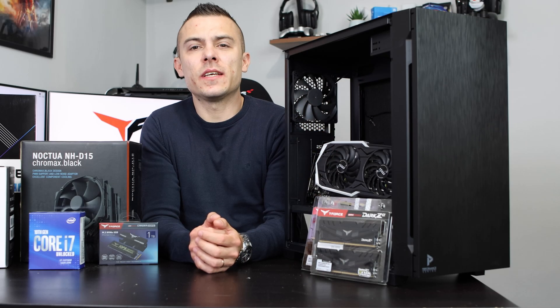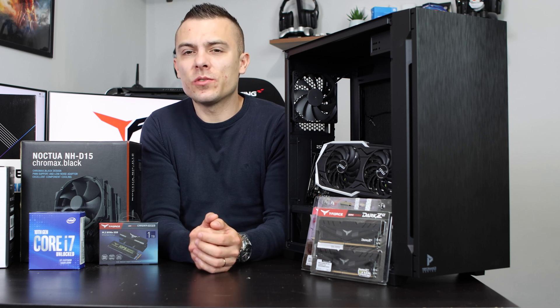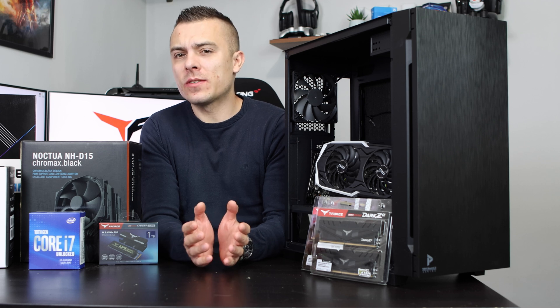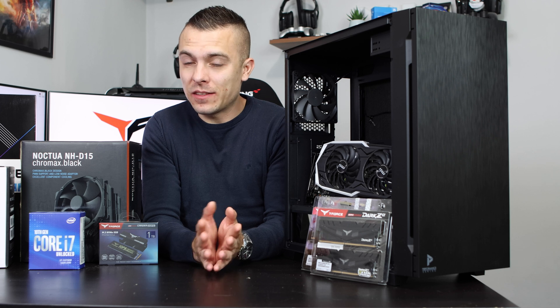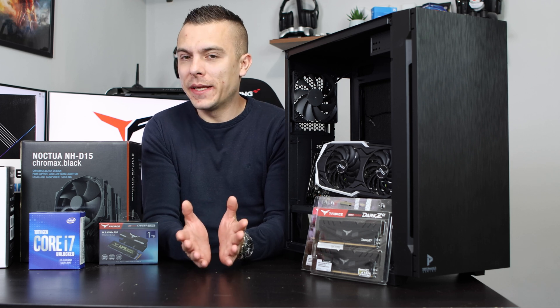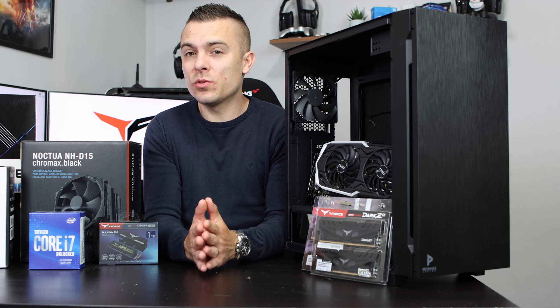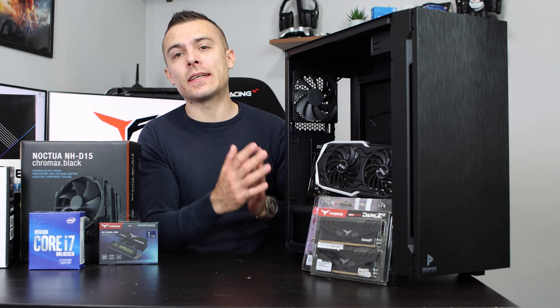Hello everyone and welcome to today's video. My name is Dario from PC Crazy YouTube channel and today we're going to talk about how to build your PC. Since the prices of graphic cards are quite insane, we're still going to show you step by step how to choose the right components and exactly how to place everything inside the case.